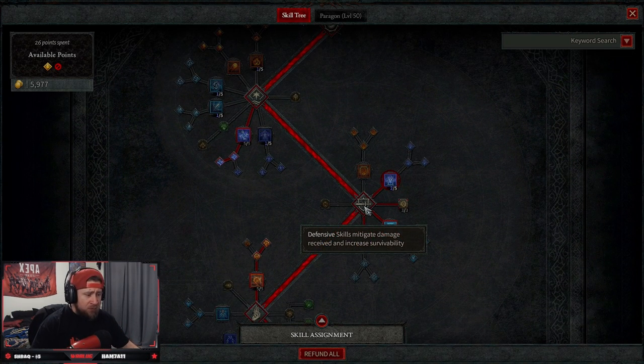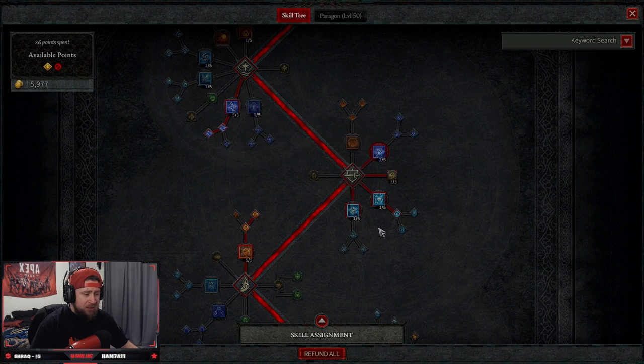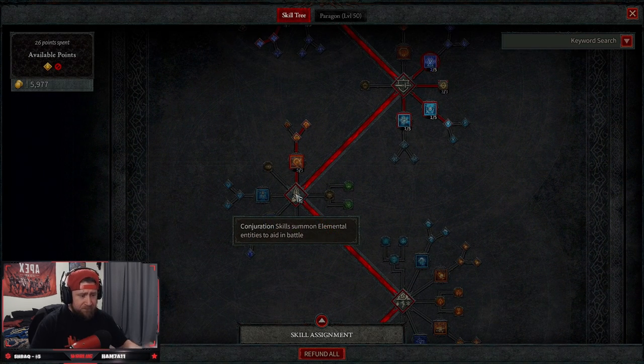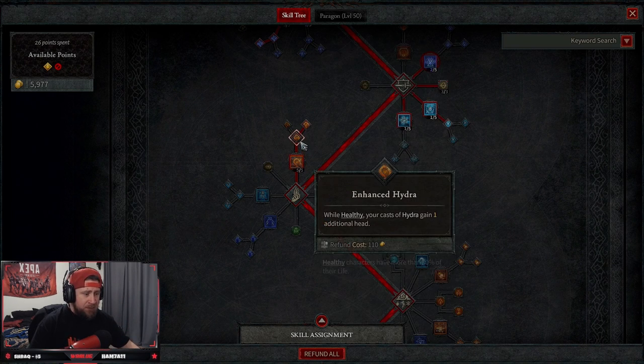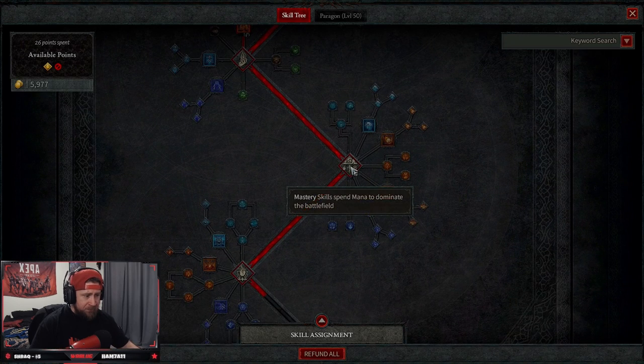For defensive skills, we have one point in Teleport to get around, one point in Ice Armor with Enhanced Ice Armor for mana regen, and one point in Frost Nova for a little bit of defense. Then coming down to Conjuration — five points in Hydra, Enhanced Hydra for one more additional head, and after we crit strike, our hydras get a 30% critical strike chance for three seconds. Super strong.